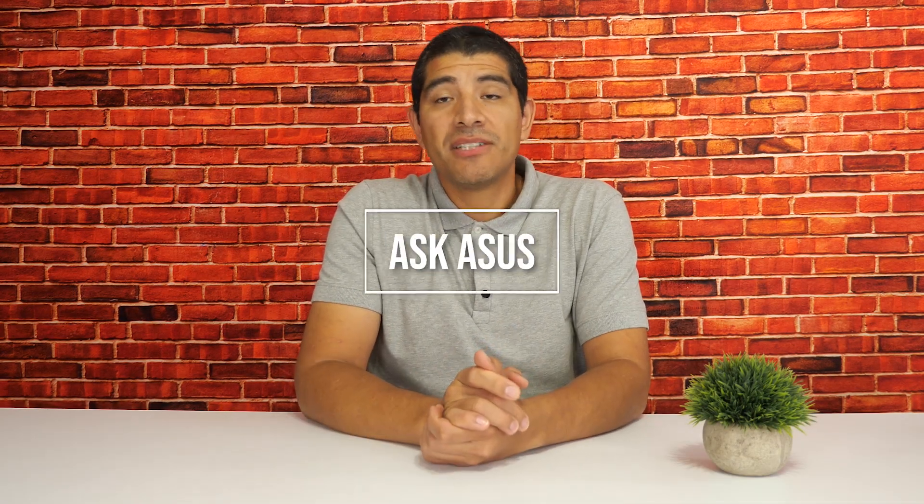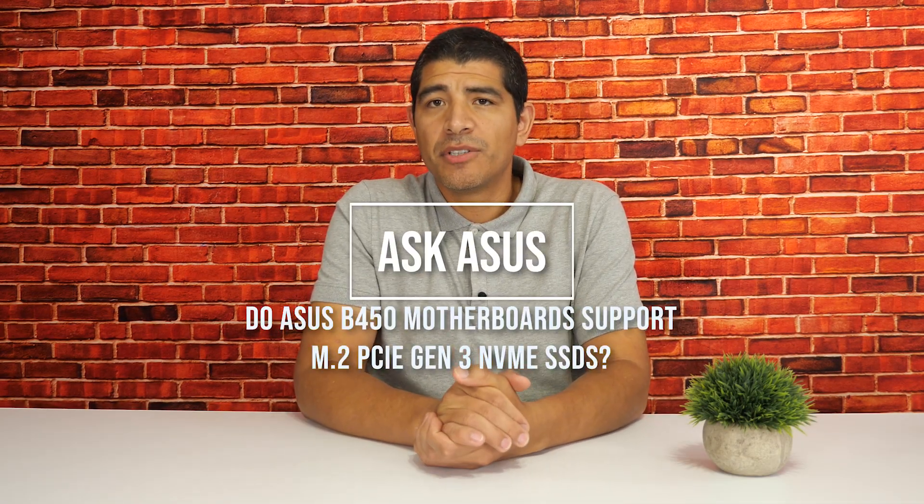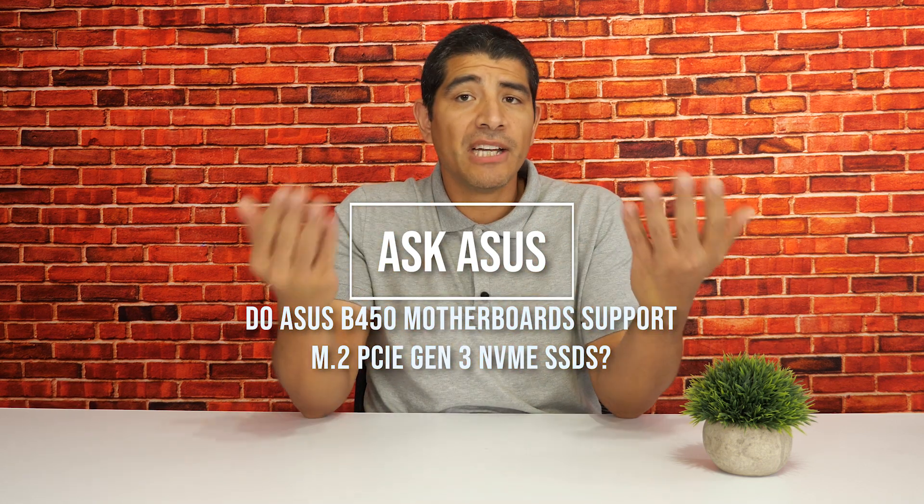If you're looking to build a gaming system based off an ASUS B450 series motherboard, you might be wondering about support for M.2-based SSDs, PCI Express Gen 3, as well as NVMe-based support. I'm happy to let you know that across the board, any one of our ASUS B450 series motherboards all fully support the latest generation of PCI Express Gen 3 NVMe-based M.2 SSDs.